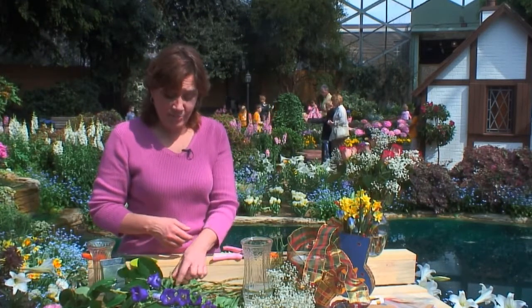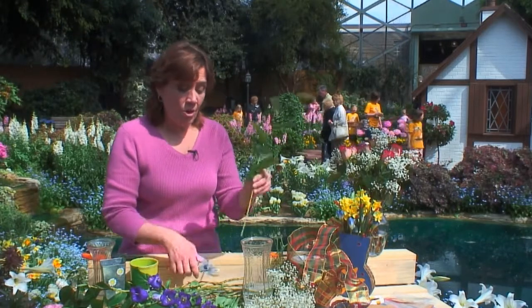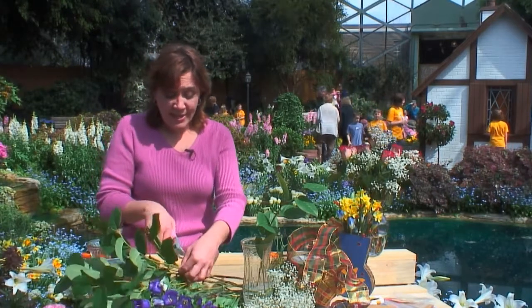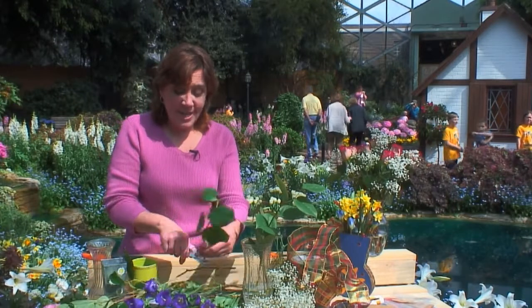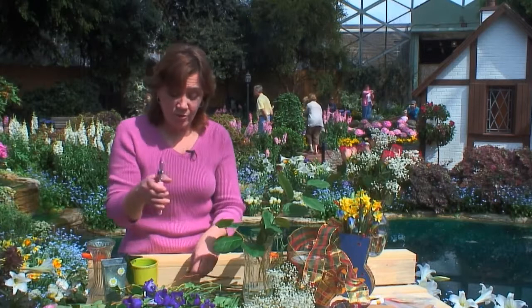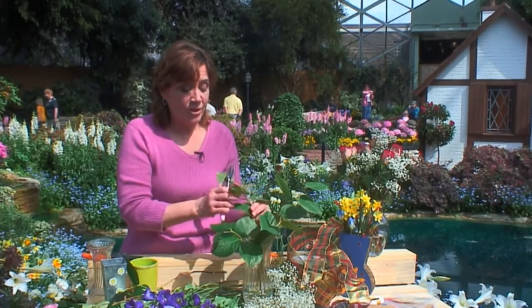A lot of times you'll watch florists do arrangements and they fill the vase with greens, which is a good way to add that basic backdrop for your flowers. It takes up more space, so if your flowers are limited in numbers you can use your greenery to help fill in those voids. Notice I'm having no leaves going under the water, because leaves under water add to bacterial problems and shorten the life of your cut flowers.